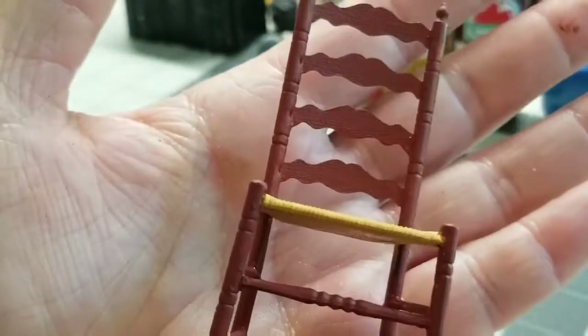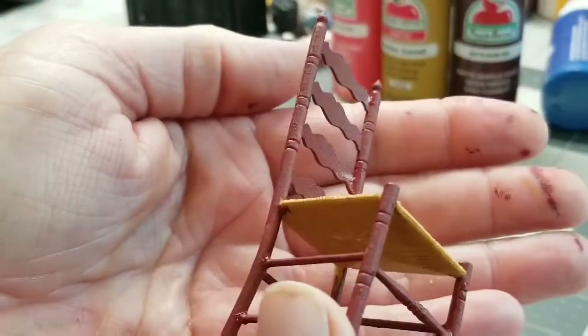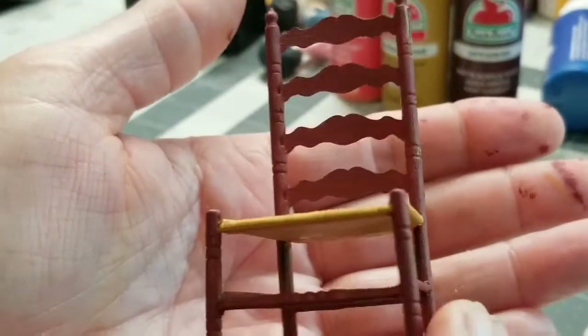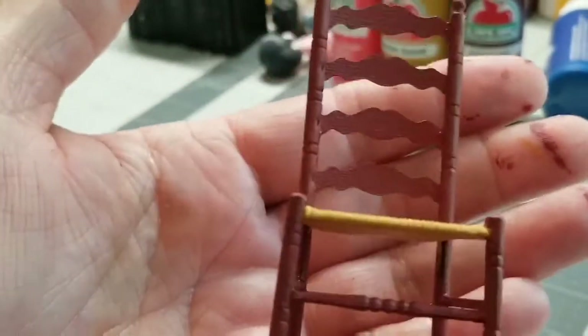There's so much you could do with this piece alone. The red looks really nice, and I'm sure a wood stain would look really nice too — you can make a wood stain. I don't know what color it is; it doesn't really say on it.